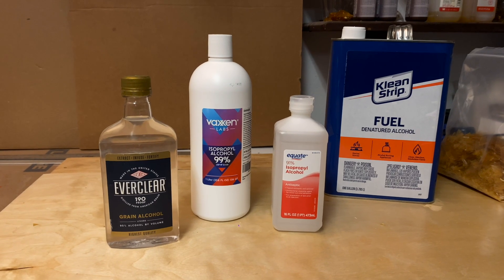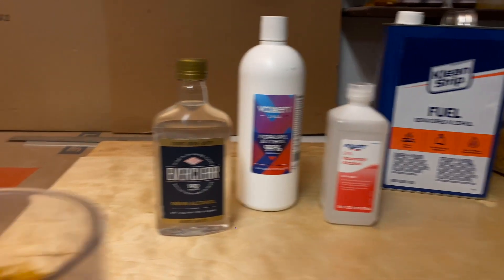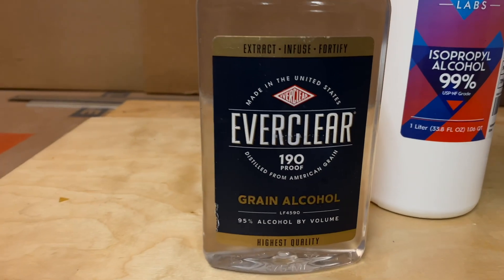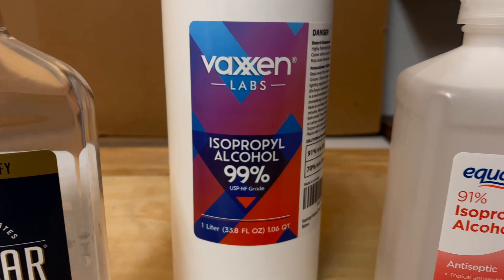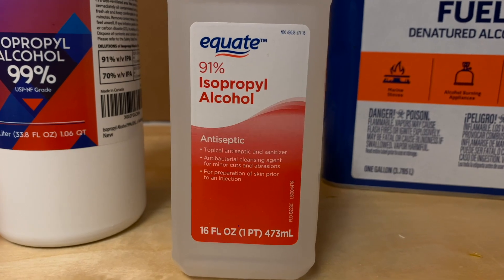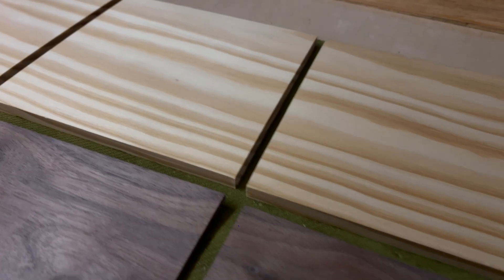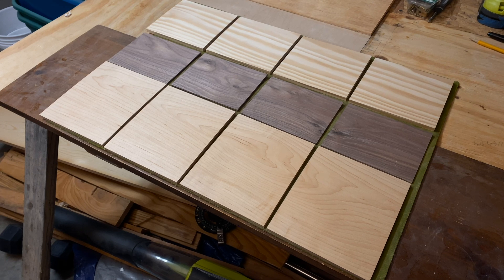In this video, I'll make shellac with different types of alcohol and then compare the differences. We've got some nice looking shellac flakes here which we'll be dissolving in 190 proof Everclear from the liquor store, some 99% isopropyl alcohol from Amazon, 91% rubbing alcohol from the pharmacy, and standard denatured alcohol from the hardware store. After these batches are mixed up, we'll test them side by side on some pieces of pine, walnut, and maple.